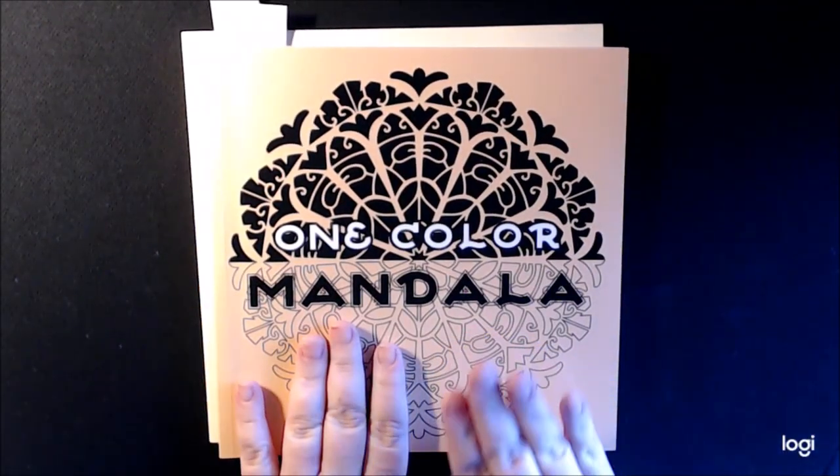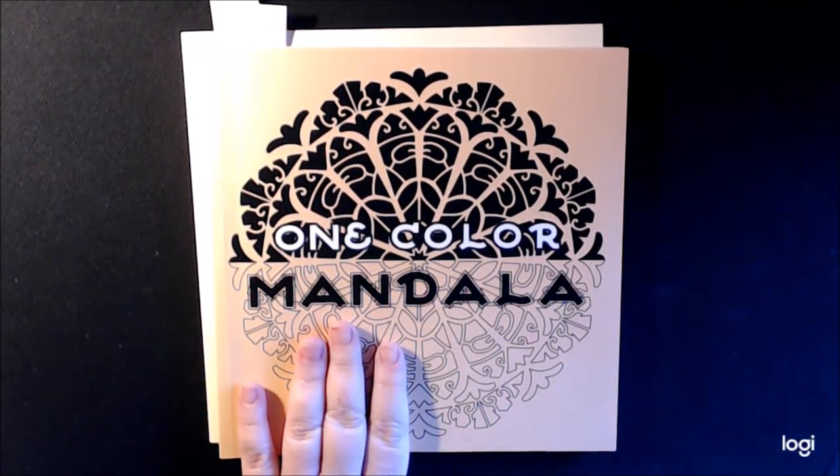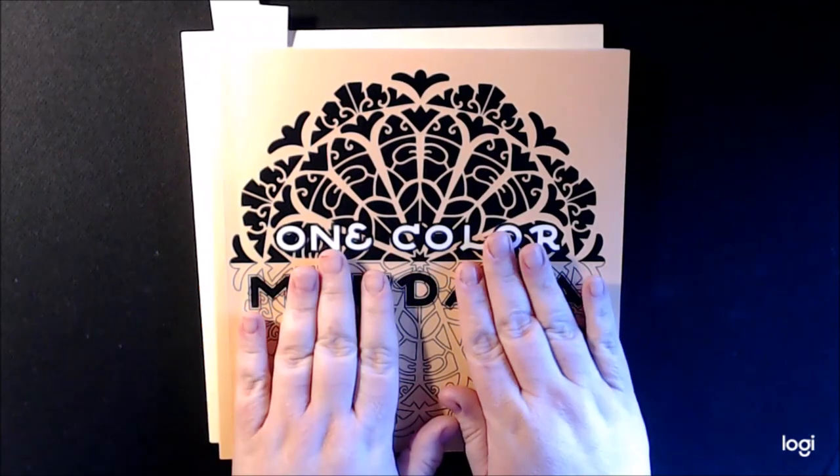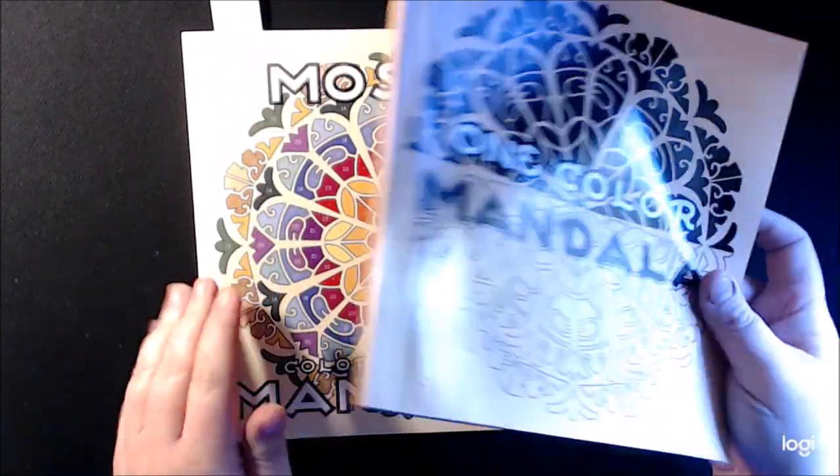This one is the one color mandala. You can take one color and just color the entire thing if you want to — it's your book, do what you want. But this makes it really easy if you just want to sit there, relax your brain, and just color it.